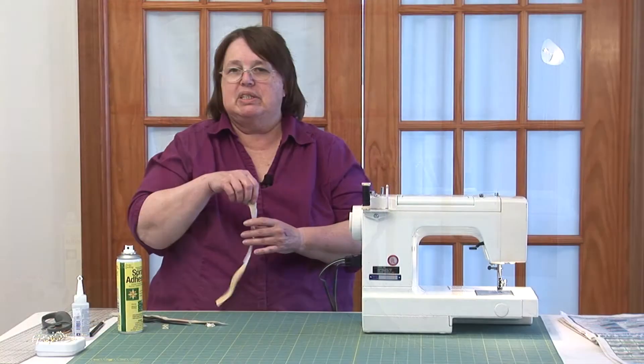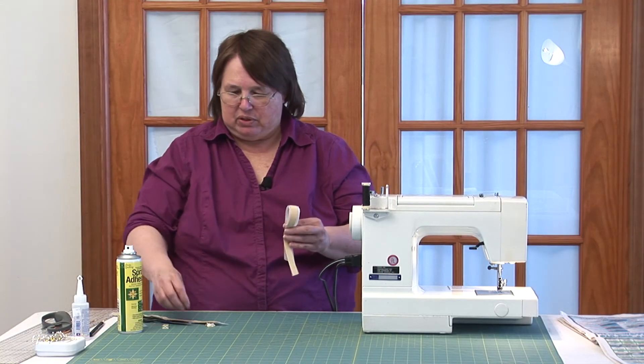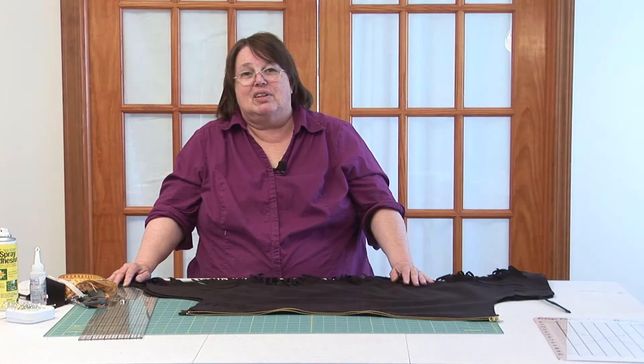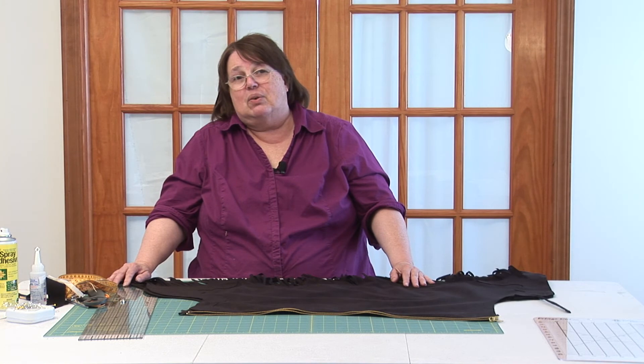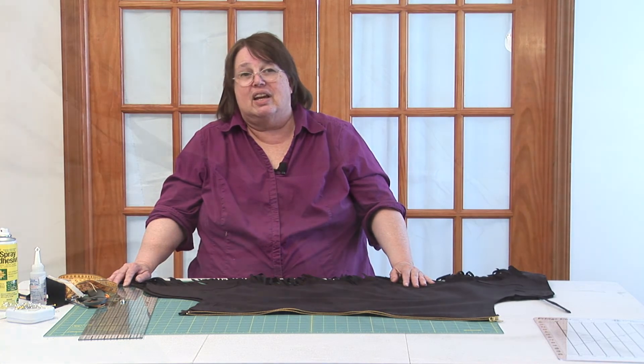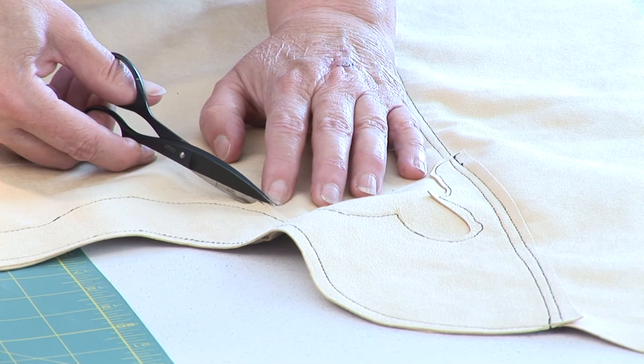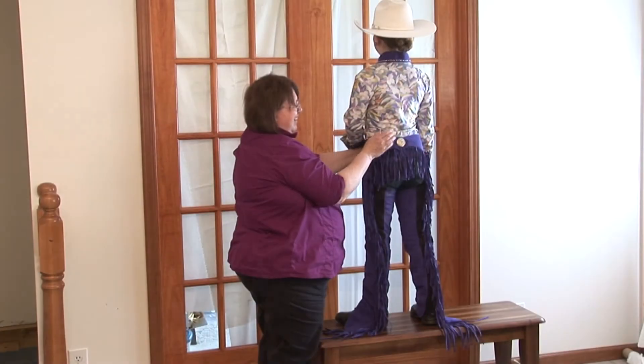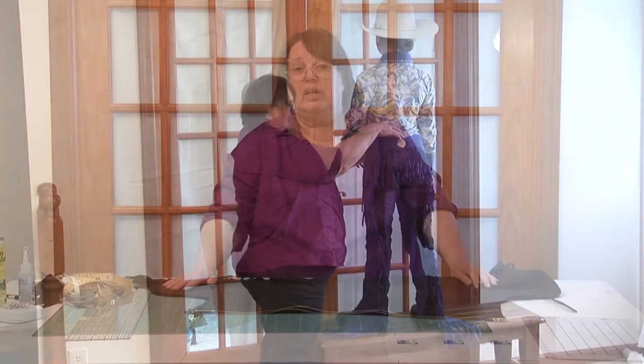We can take you from the very beginning — measuring, trying it on, laying it out on your fabric — everything that you need to make a very nice, well-fitted pair of show chaps. I want to make this video series for you. I want to make it so you understand and have the confidence to do it yourself.